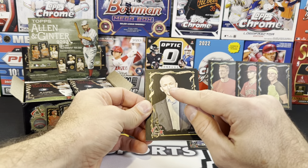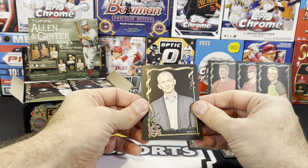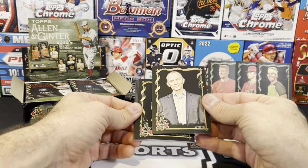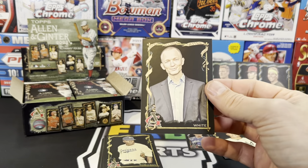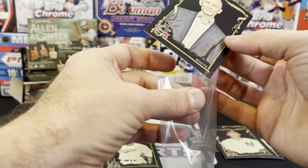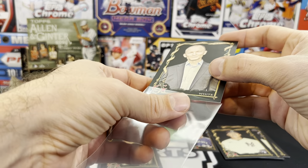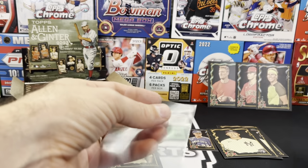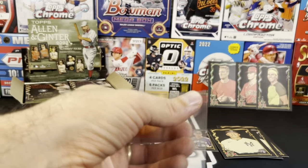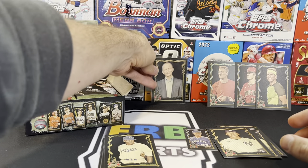Look at that — I know this guy. For all you Yellowstone fans out there, you know who this is. This is none other than... man, I forget the guy's name. It's the guy that plays the cowboy — the bull rider or whatever. What the heck is his name? I forget. But I'm going to sleeve that one up — that's pretty cool. I didn't realize you could actually get that guy in this set.